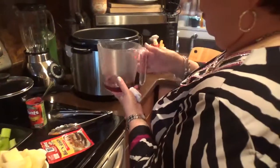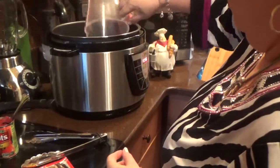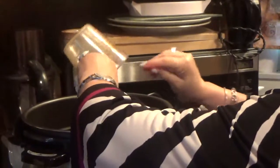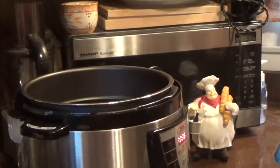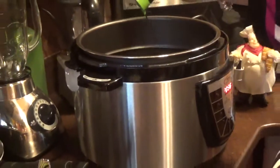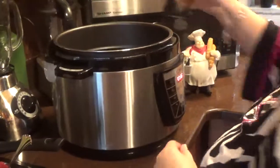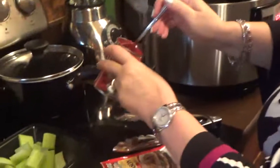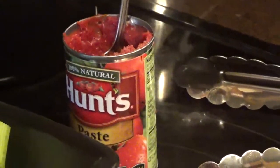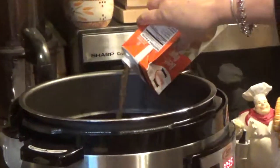We're going to put a half a cup of wine in here. We're going to put the seasoning with water right on top. A little soy sauce for flavor. Tomato paste, two teaspoons. And we're going to put about two cups of beef broth in there.